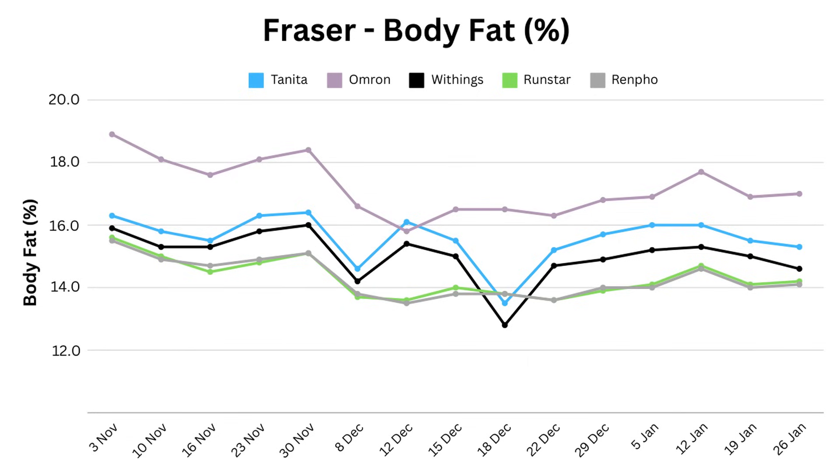Tanita mirrors Withings quite nicely, while Omron matches the ups and downs of both Runstar and Renfo, except that it's 2-3% higher. You can see why I was so frustrated about the readings on the 18th, because that was my DEXA scan measuring on an empty stomach, and it's so different to my other readings. In hindsight, it would have been better to do all my readings before breakfast, knowing that at some point I was going to compare them to a DEXA scan.